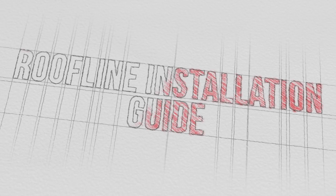Hello and welcome to Northern Building Plastics roofline installation guide.